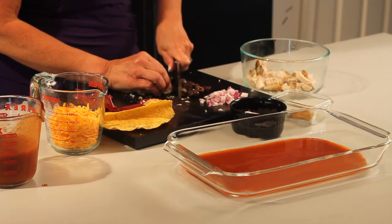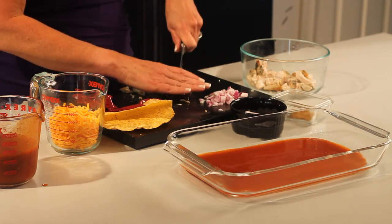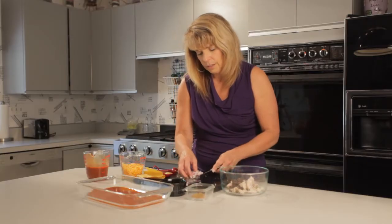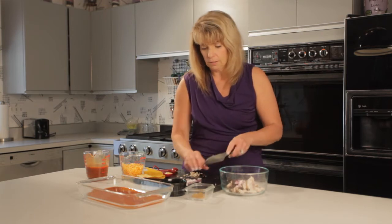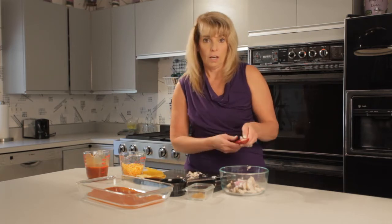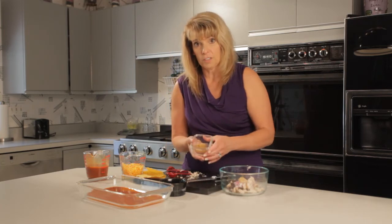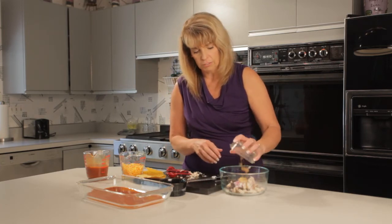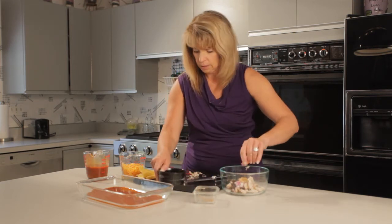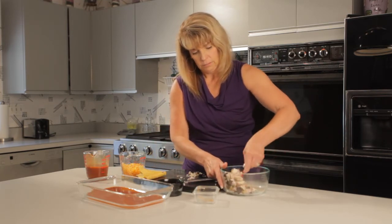Now I'm chopping up some olives, which have some great healthy fats that your body needs and they taste good too. I'm going to add those in. Then about a tablespoon of chopped onions, a tablespoon of minced garlic, and then two teaspoons of cumin, which has a nice smoky flavor to it — you're gonna love it. Finally we'll add some salt and then mix it all together.